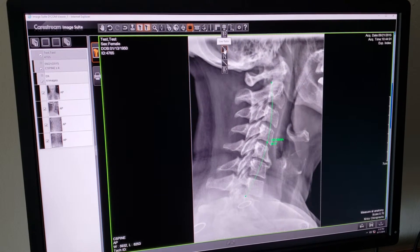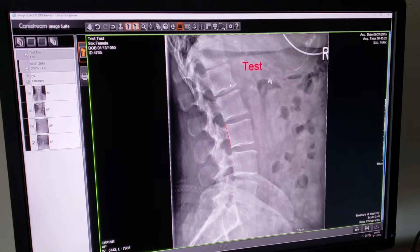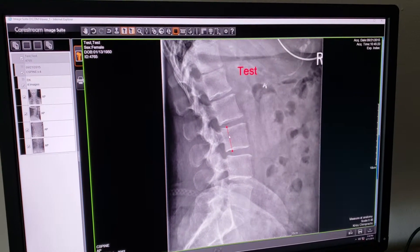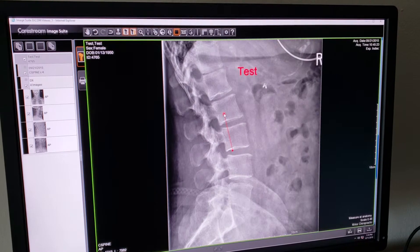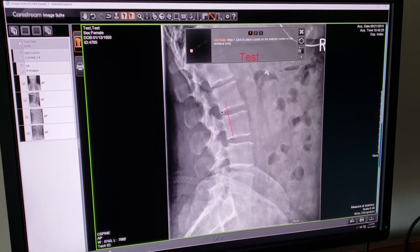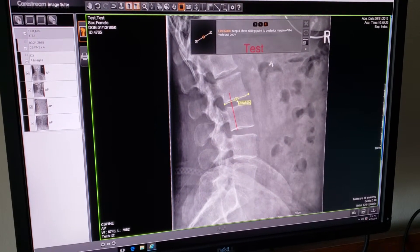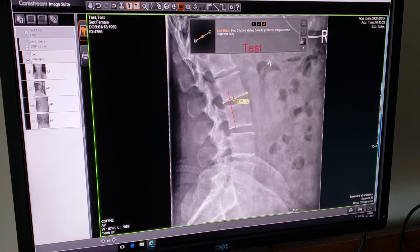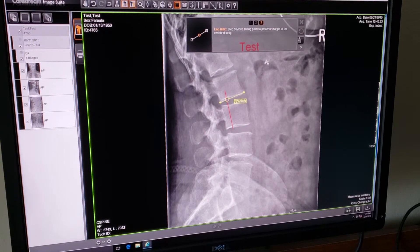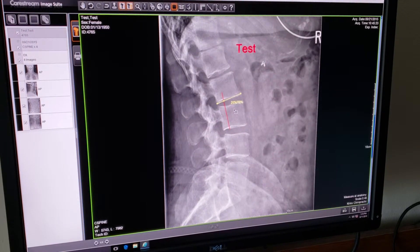The next tool is the line ratio. This was the tool I said we would use in order to grade antero or retro-listhesis. I'm going to pretend that L3 is shifted forward quite a ways, so I've extended our line segment. Using the line ratio tool, placing a dot on each corner — the center dot you can left click, hold, and move your cursor; it will move along with it. You can intersect the red line and it will measure percentages, so you can grade one, two, three, or four.